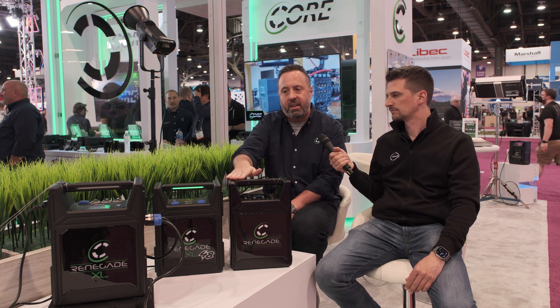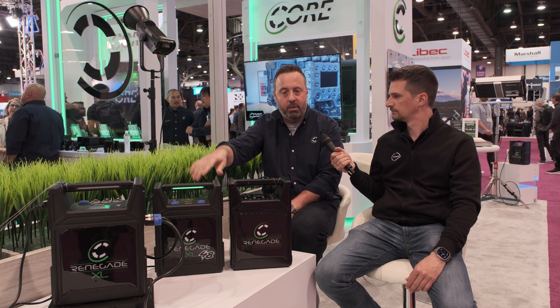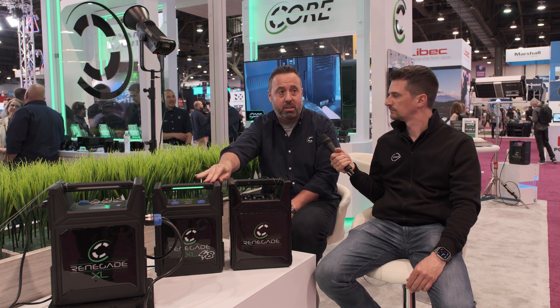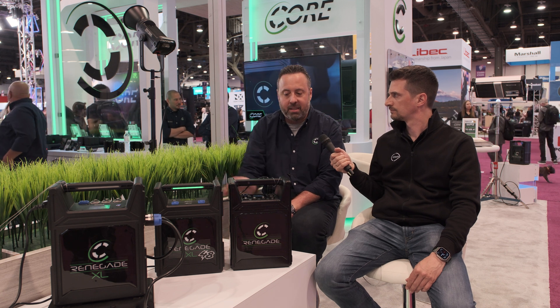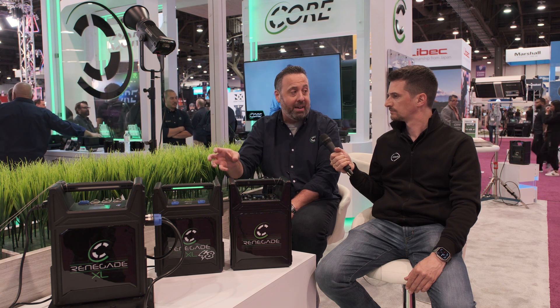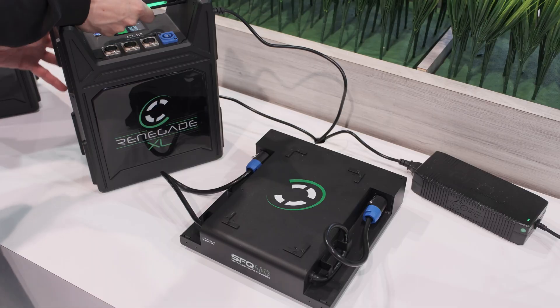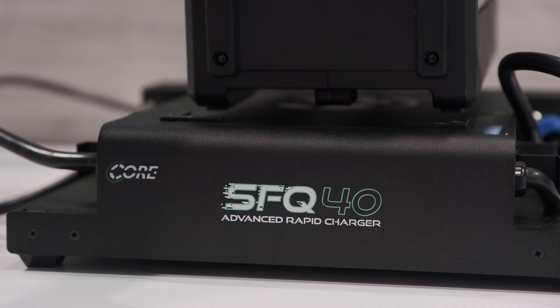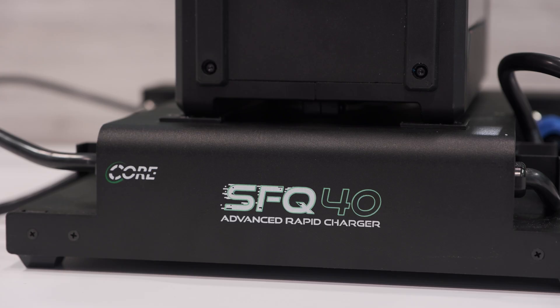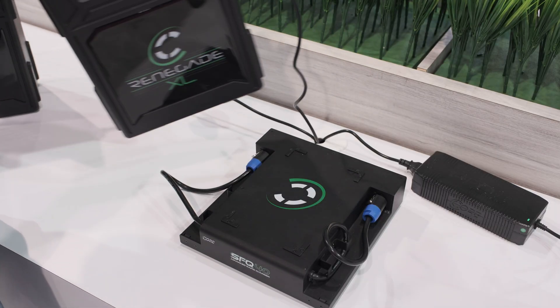What we wanted to do was make a fully cast aluminum, more water-resistant model similar to our Maverick in lithium ion. So the Renegade XL series is 1376 watt hours. It still has 15, 28, and 48 volt outputs. What's unique about it is it has internal charge — you can charge in five and a half hours, or plug in our SFQ-40 charger and charge in two and a half hours.